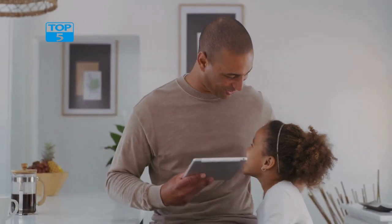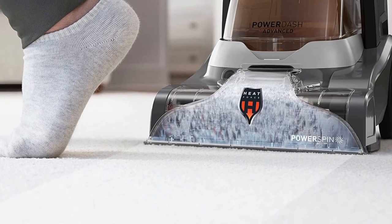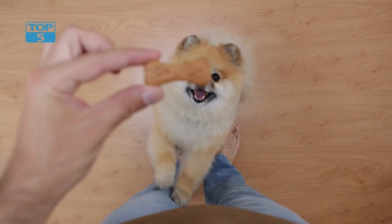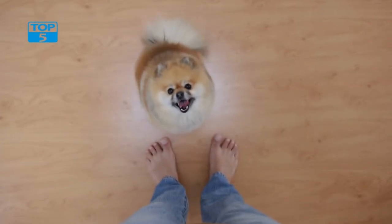One of the standout features of the PowerDash Pet Advanced Compact Carpet Cleaner Machine is its above-floor cleaning capabilities. This machine comes with a cleaning wand and crevice tool that can be used to clean upholstery, stairs, and other hard-to-reach areas. This feature makes it an ideal cleaning tool for pet owners who want to keep their entire home clean and free of pet hair and stains.